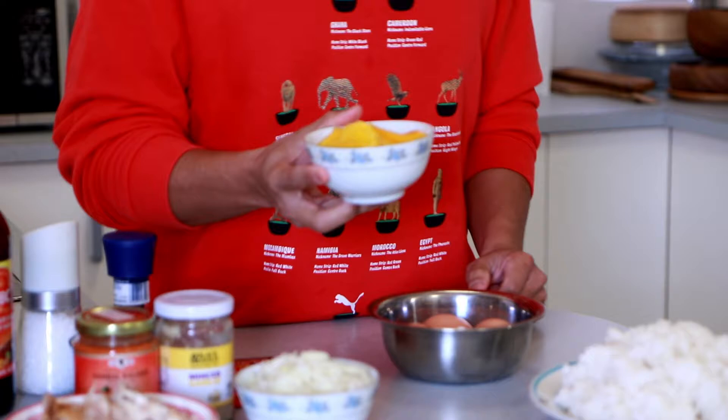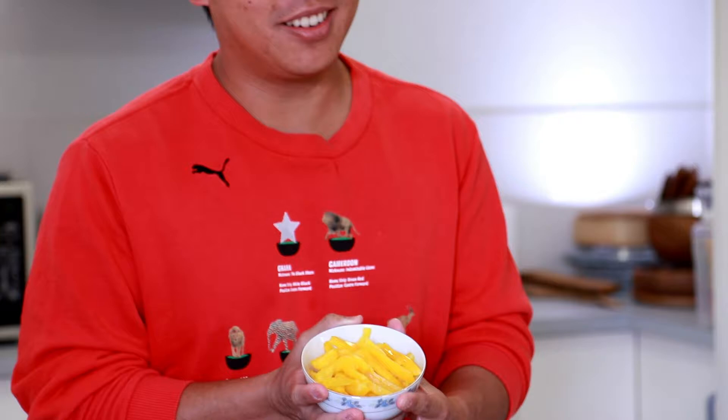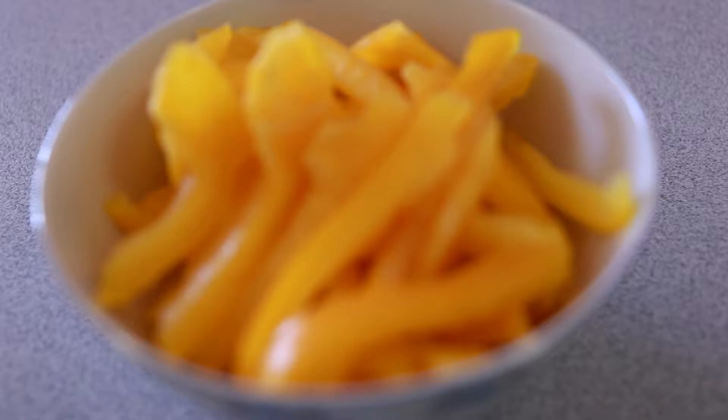Now this next one — you won't find it on the streets of Indonesia, but I like the color. It's a yellow capsicum, sliced up, about 100 grams. Capsicum is probably one of my favorites to add to fried rice because of the fragrance it releases when cooking — it has that spicy smell almost like chili, but it's not actually spicy.